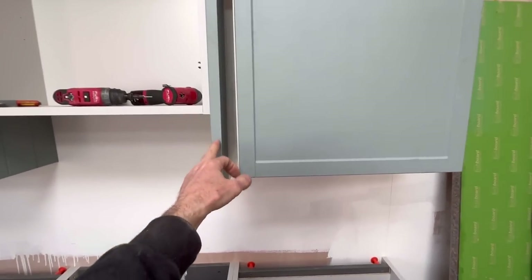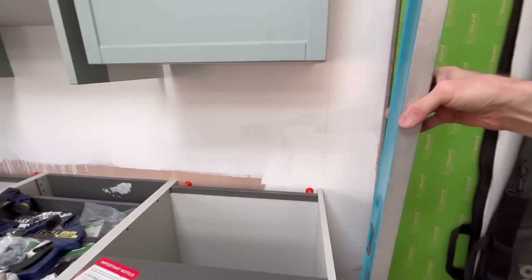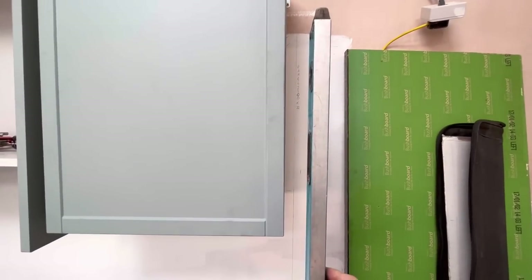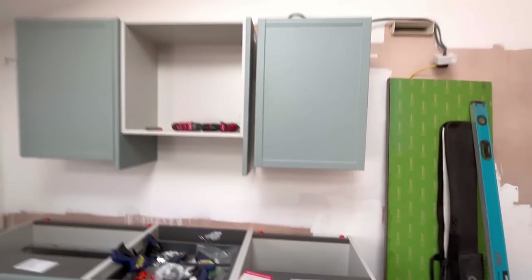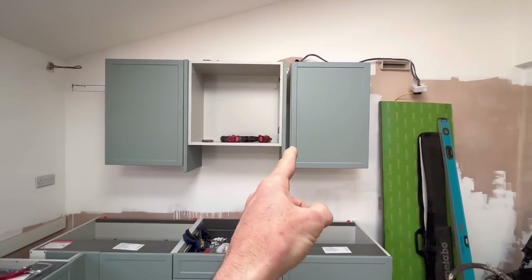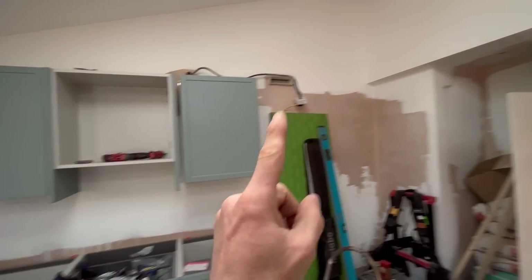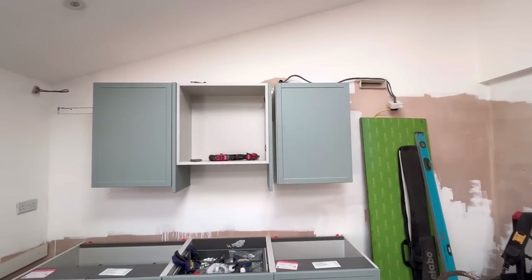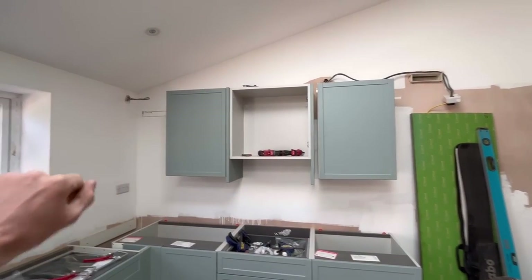The gap between doors, including the panel this side and the scribe there, will look the same even though there'll be a panel this side and not a panel that side, because the panel now goes like that all the way up to the top and then the scribe will go in there. But I can't do that yet, so I'm going to go out to the utility and cut the two decor end panels for the walls in the utility, then come back in here and start setting out for the corners.